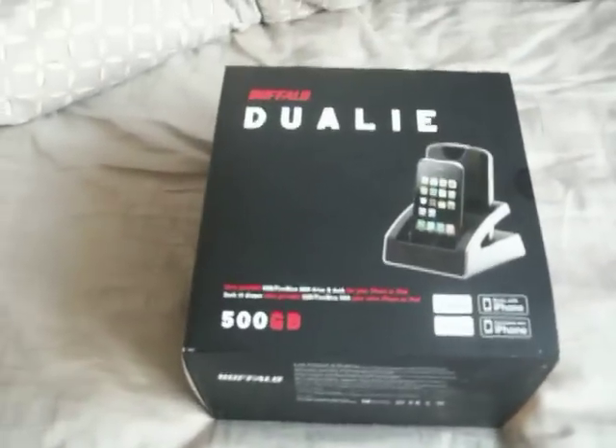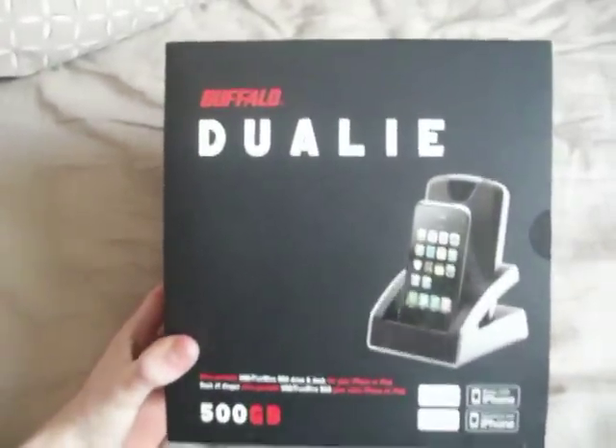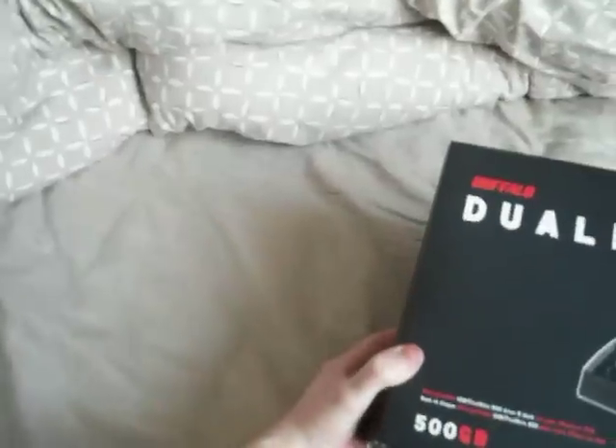Today I'm going to do a video unboxing of the — well, new to England — Buffalo Jewelry, which has just come out in the Apple stores in the United Kingdom. It's been out in America for a couple of months, but there we are.